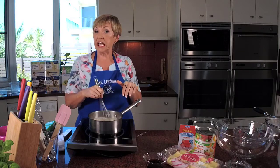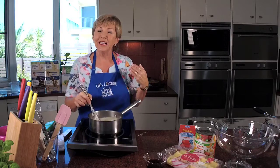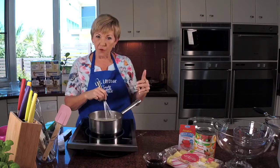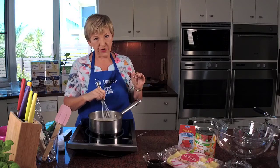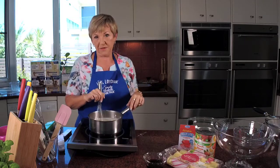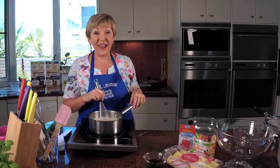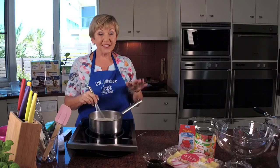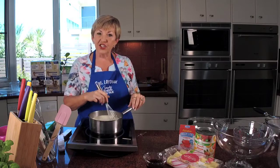If this was an English trifle — because trifle was invented in England, thank you England, favourite dessert — you'd probably put full fat milk in the custard and a lot of cream. We don't go there because that's heart attack in a spoon. Instead of at least 25 grams of fat per serve, done my way it's just 1.6 grams of fat per serve. Guilt free and it's not a high calorie dessert either.